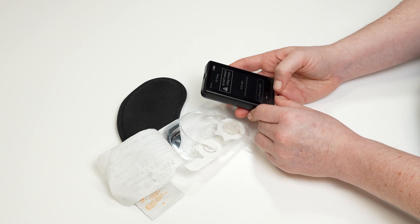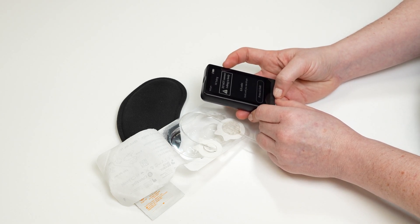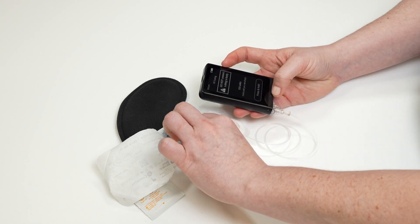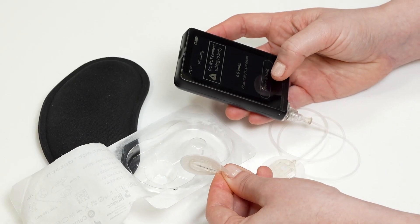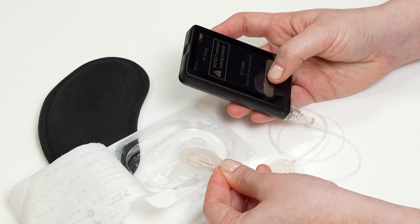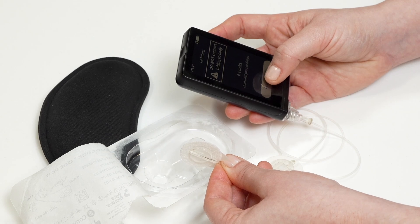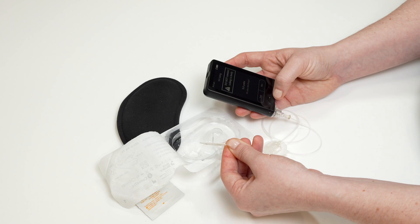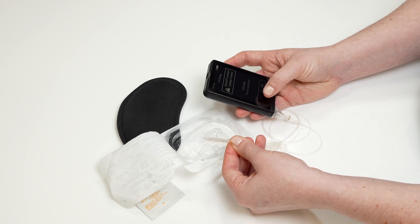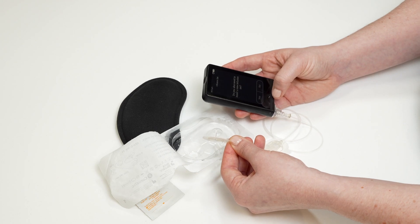Do not insert your infusion set yet. You must be disconnected from your infusion set before you fill the tubing. Tap and hold the press and hold button to begin filling your tubing with insulin. Hold the press and hold button until you see drops of insulin appear at the end of the tubing. Tap yes if you see drops at the end of the tubing. Tapping no will take you back to the press and hold screen so you can continue filling the tubing with insulin until you see drops.